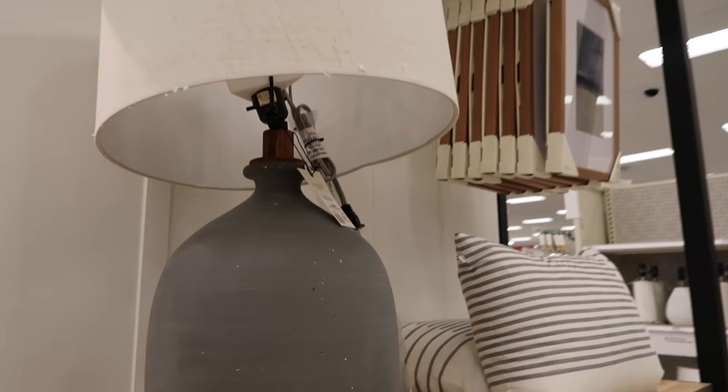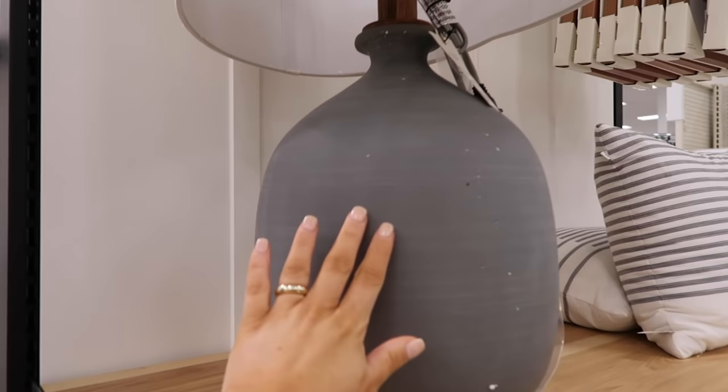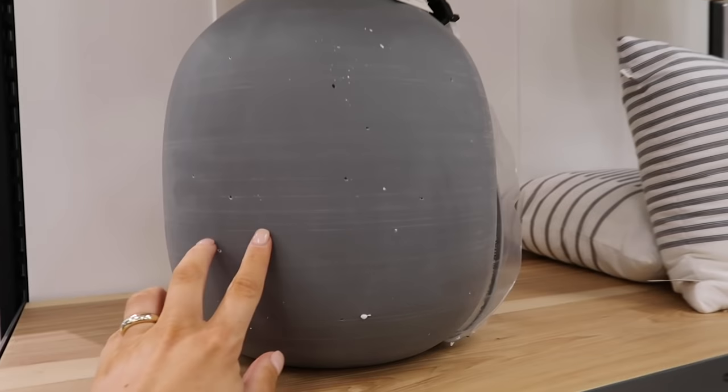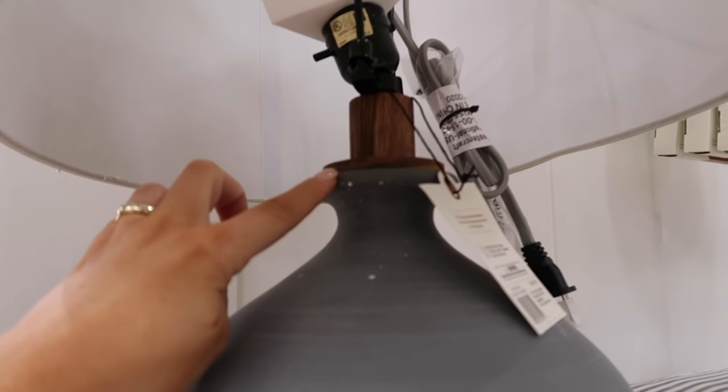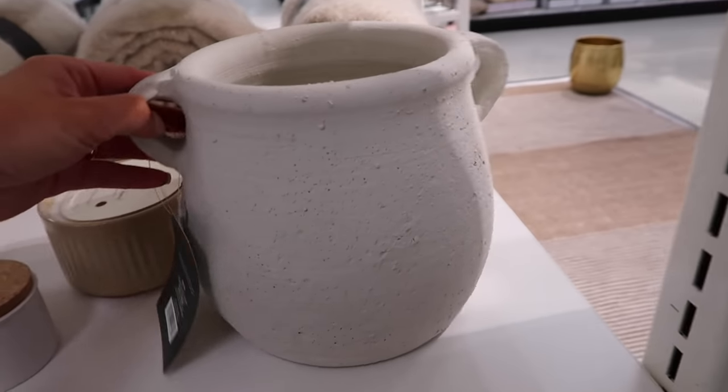Okay, this is a really good lamp for $45 and it's massive. It's the Hearth and Hand collection - it's like a gray with some wood details and a linen lampshade. This is a good one.